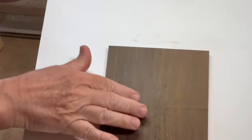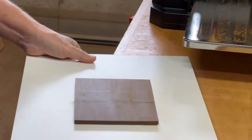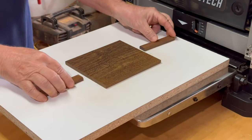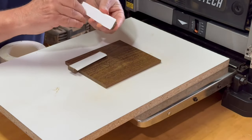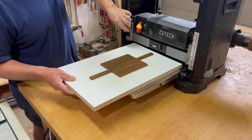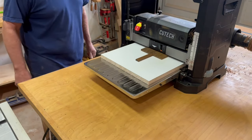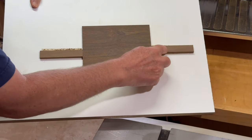After a couple of passes, the bandsaw marks are all cleaned up. However, not the best result — with the light reflection just right, you can see the snipe marks from the planer. That's often really not a problem for me depending on how I plan to sand it or what I'm going to be using it for. But if I didn't want those snipe marks, I could just tape down a sacrificial piece to both the leading edge and trailing edge that's about the same thickness as the work piece. After running that through, the snipe marks are on the sacrificial pieces and not on the work piece.